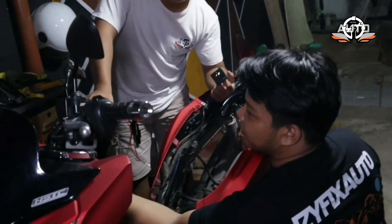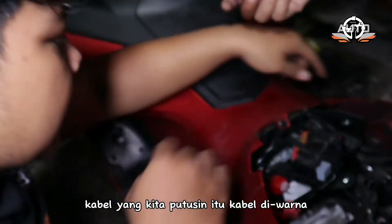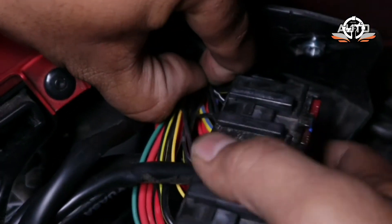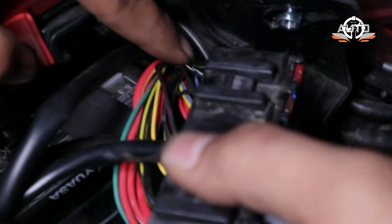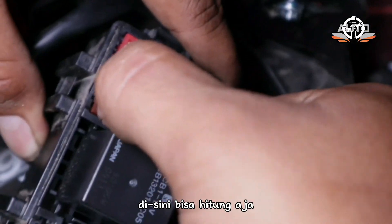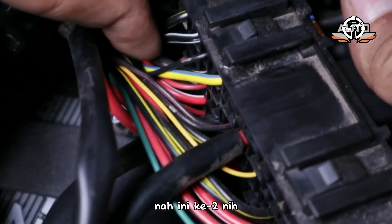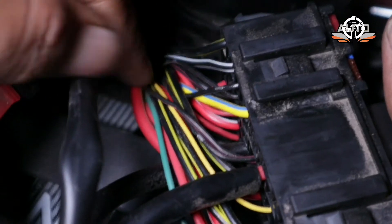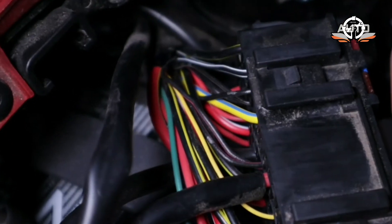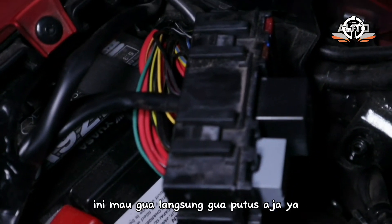Dan disini nih — kabel yang kita putusin itu kabel warna hitam garis coklat. Kalau teman-teman ragu, bisa hitung aja — di belakang ada kabelnya, satu, kedua — nah ini yang kedua: hitam garis coklat. Diputus aja, nanti langsung siapin kabel, langsung disambung. Itu buat sekring lampu utama. Si sekring lampu utama ini mau langsung gue putus ya.